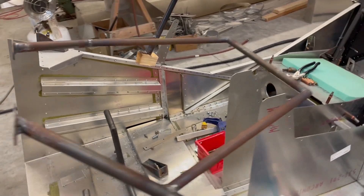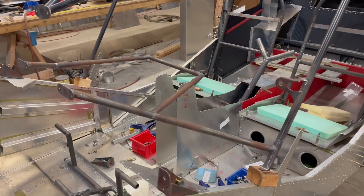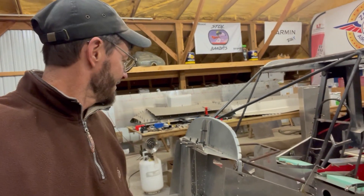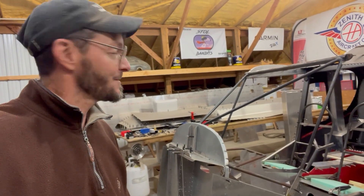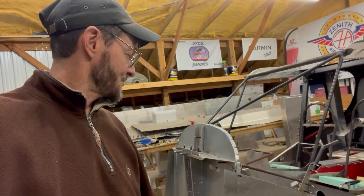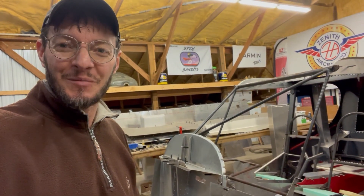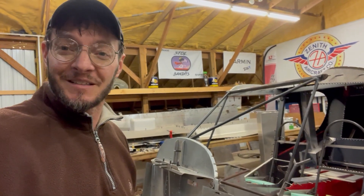These front pieces are all tied into the crossmembers on the firewall, so there should be quite a bit of structural integrity there. I'm slowly starting to put stuff back together. I've got to get stuff back together so I can kind of see how the final fit on a lot of this stuff is and see what's next — what I have to trim, what I forgot to do while I've got it apart. I'm sure it'll come back apart again.